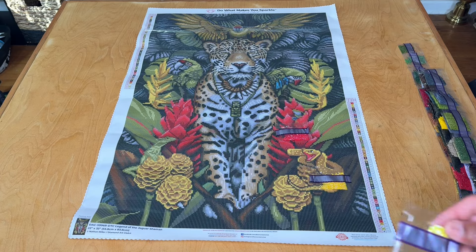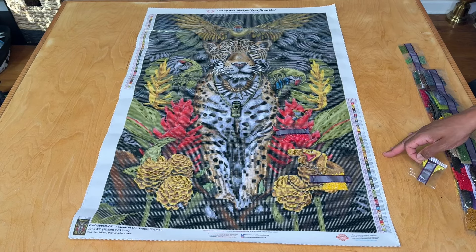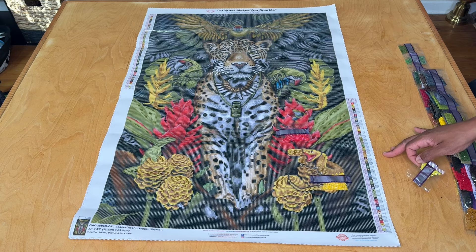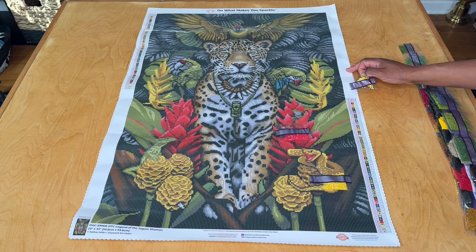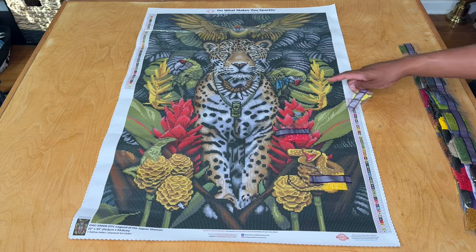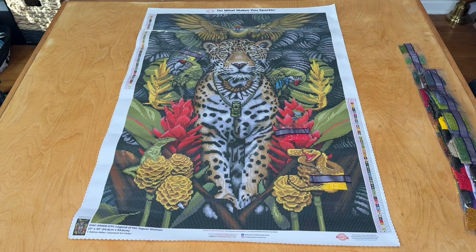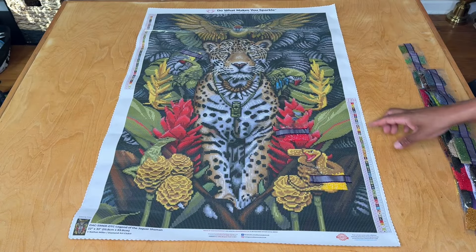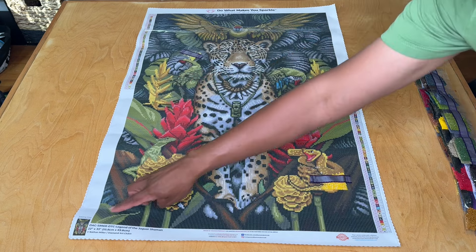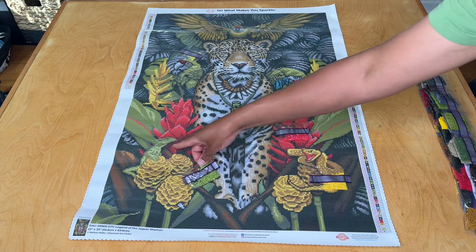Then we've got 135, the chartreuse-looking AB, symbol number three. That one appears in either of the parrots' heads right here and here. Then Z471, that avocado-looking fairy dust drill — that's our dash symbol — we're going to see that in the parrots' heads, some of the greenery in the background, through the bottom here, and in the lizard.